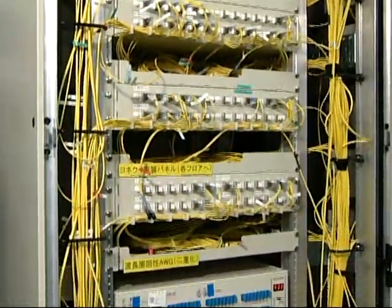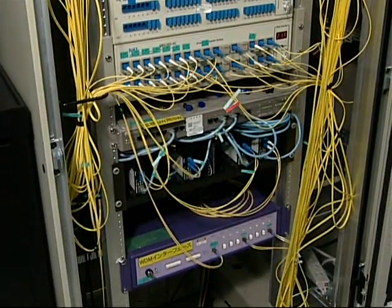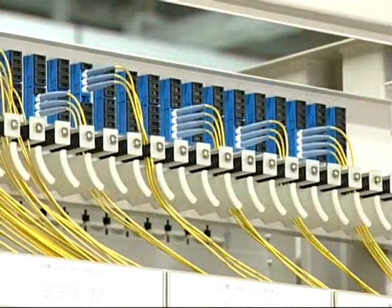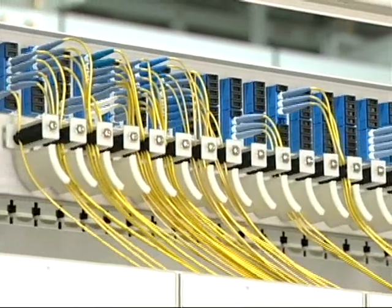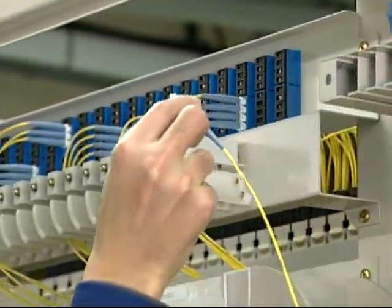At present, optical fiber cross-connection operations are performed manually. This involves switching optical connectors on a patch panel or an optical connection board. Manual work often leads to human error when connecting and disconnecting optical fibers and the extra cost of dispatching personnel to the site.